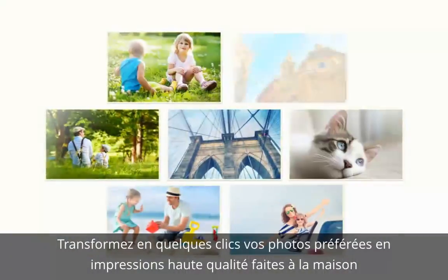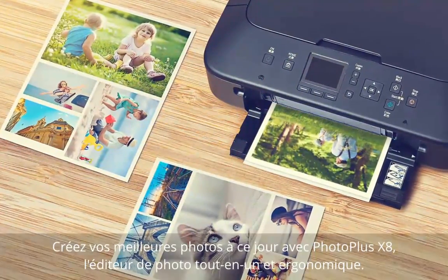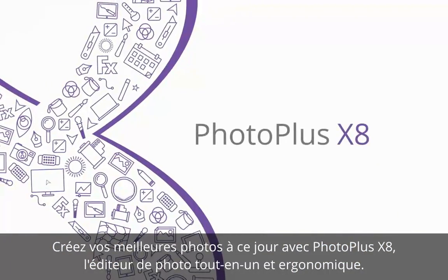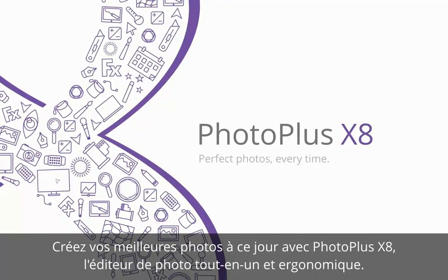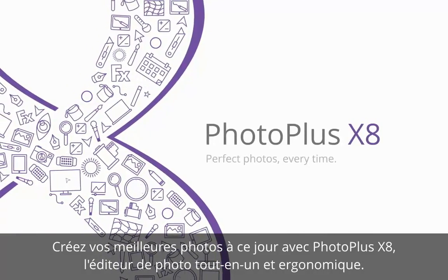Then turn your favourite photos into high-quality homemade prints in just a few clicks. Create your best photos ever with PhotoPlus X8, the easy-to-use all-in-one photo editor.